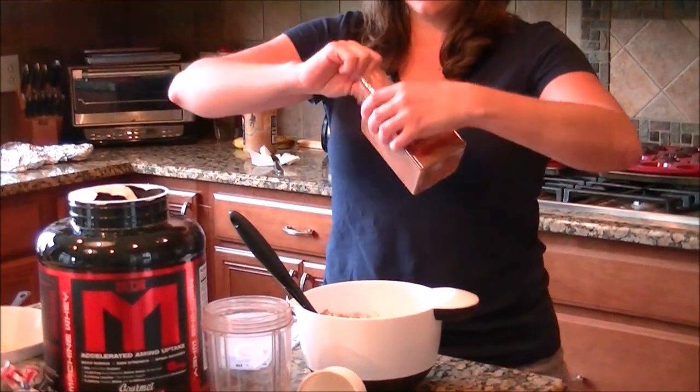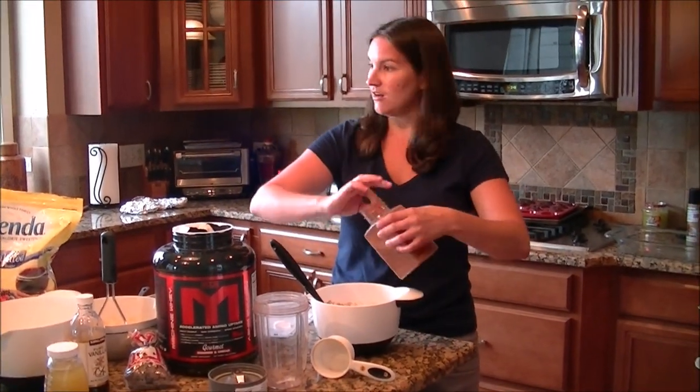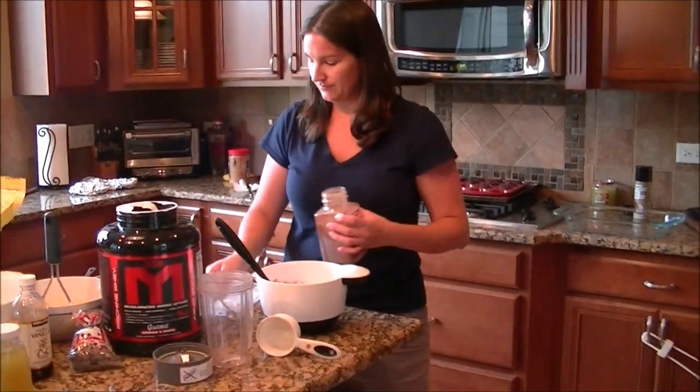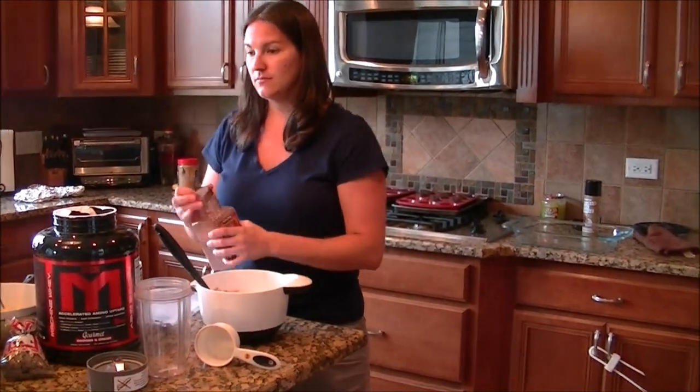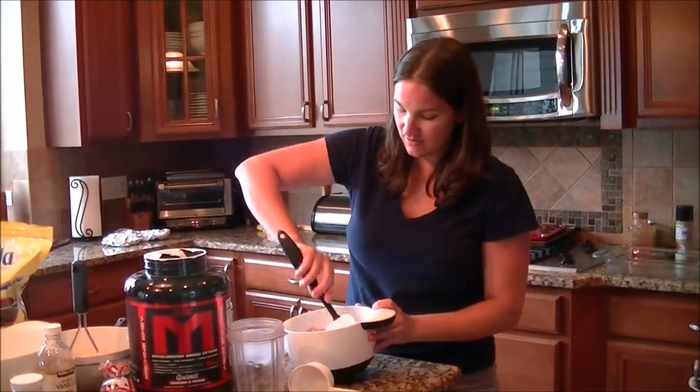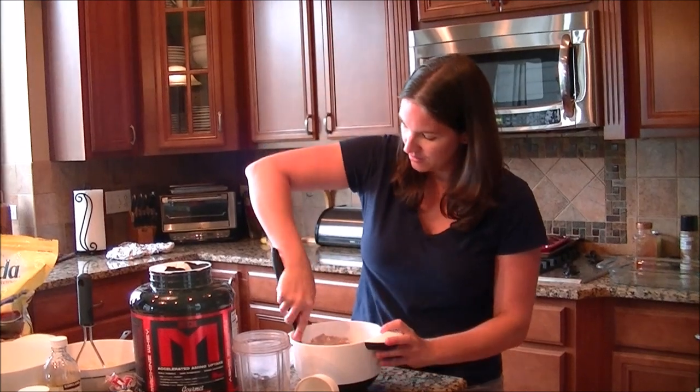By the way, these are absolutely delicious. They're really good for on-the-go. I don't love the protein bars on the market — they do a number on my digestion. So this is our dry ingredients.